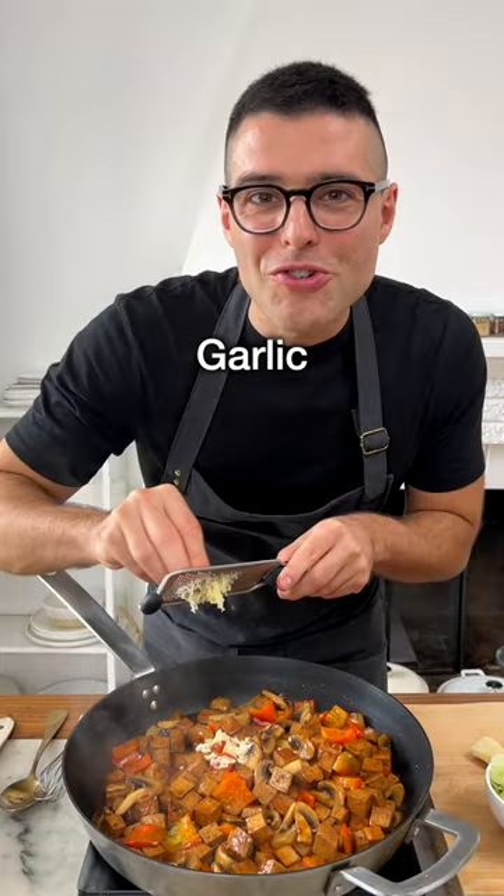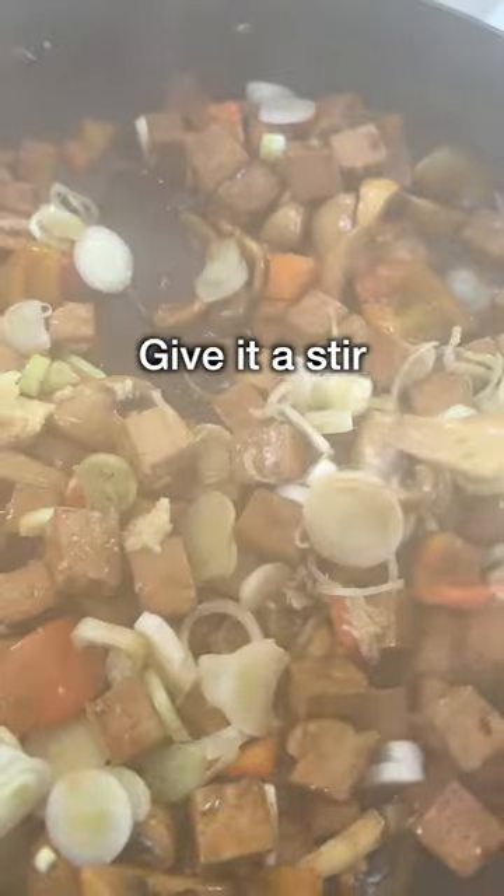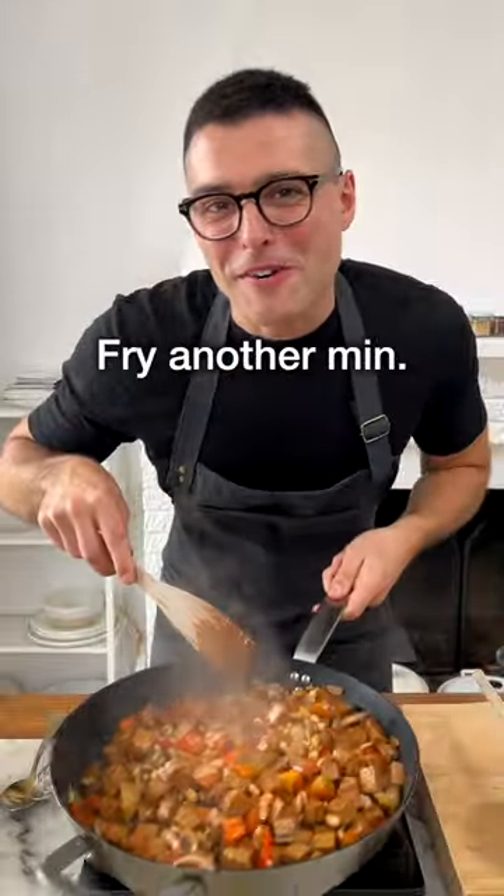Now turn the heat to low, add grated garlic, grated ginger, and the white part of finely chopped scallions. Give it a stir, fry for a minute, then add the peanuts and stir fry for another minute.